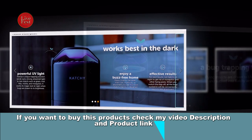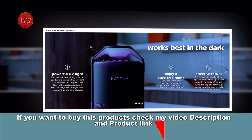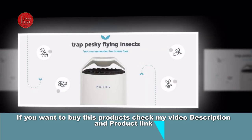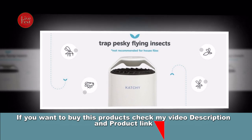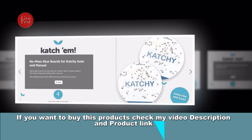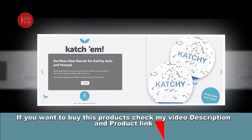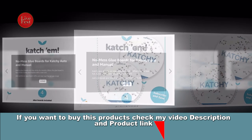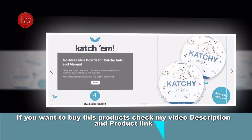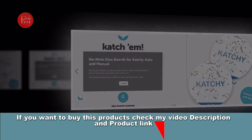Overall, the Catchy Indoor Insect Trap is a safe and environmentally friendly way to manage indoor flying insect problems without the use of harmful chemicals or zappers. It's important to note that while it can effectively catch and trap many types of flying insects, it may not be as effective for larger pests like houseflies. Users typically place the trap in areas where they've noticed insect activity, and it can help reduce the annoyance of flying pests in your home.